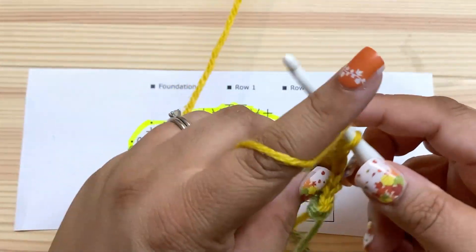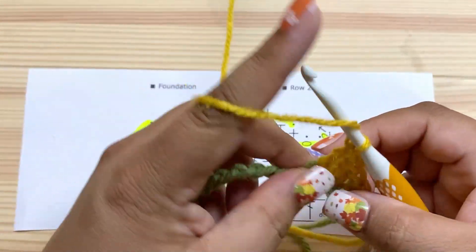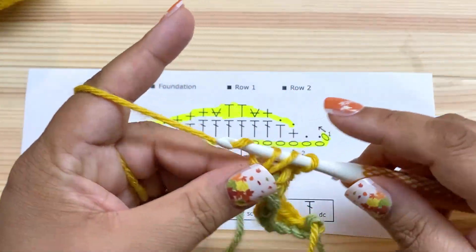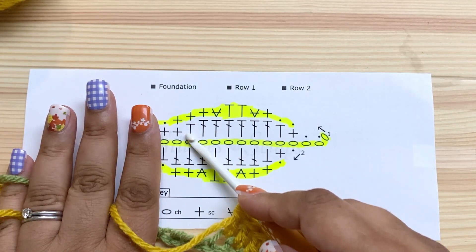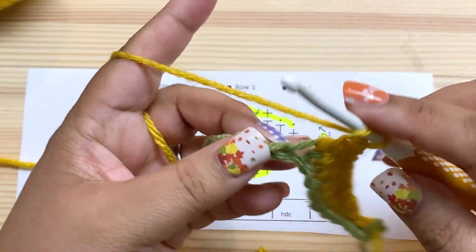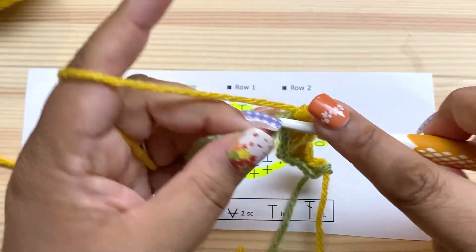I'm not working into the back loop — you can work into the chains however you like, it doesn't matter for this pattern. That's six doubles. Now I'm going to work a half double, ignoring this last chain for now, and then two more singles.